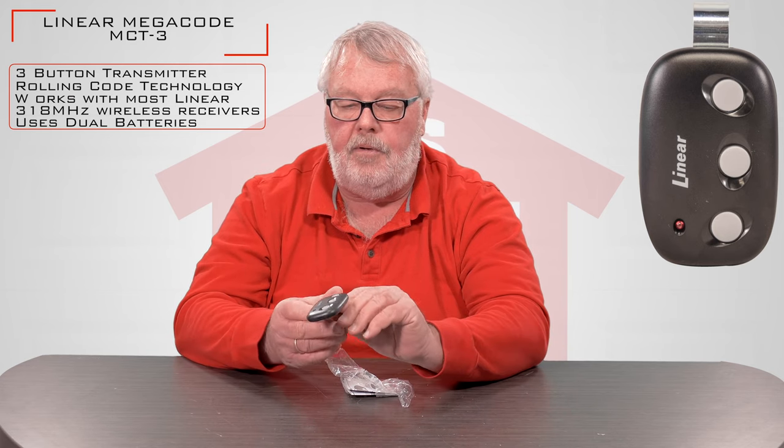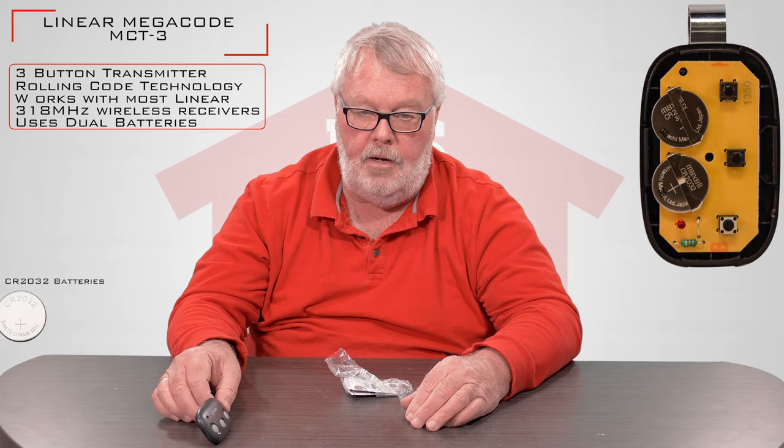I'm not going to open it up, but if you looked inside there's a brand new battery in there. So when you get it, you don't have to go out and buy another battery — it's all set up and ready for you to use.